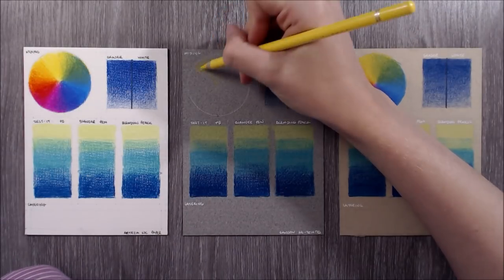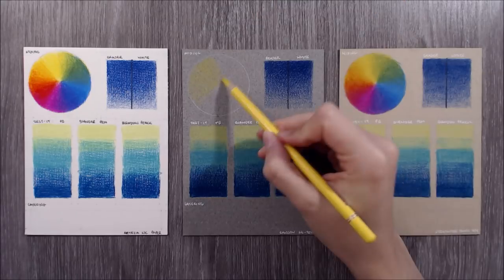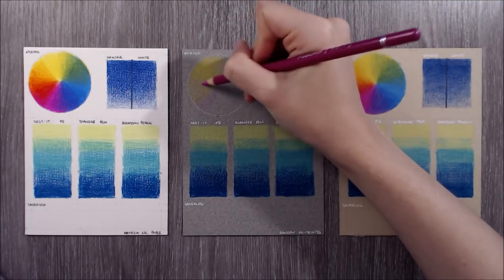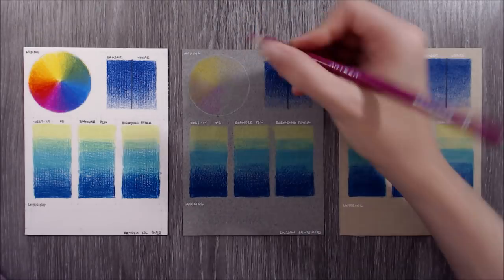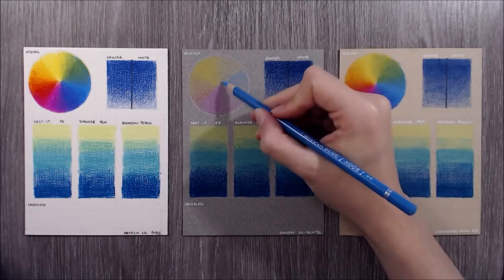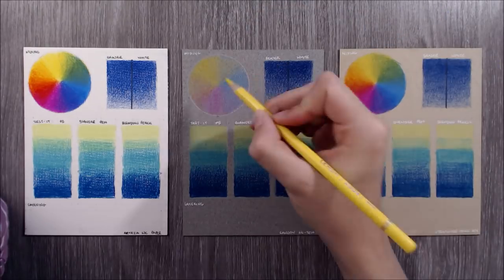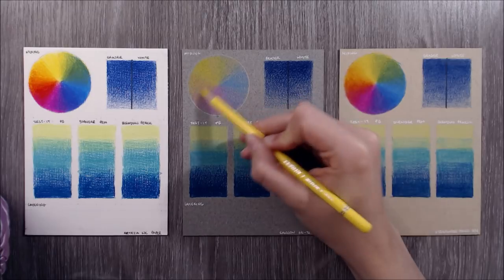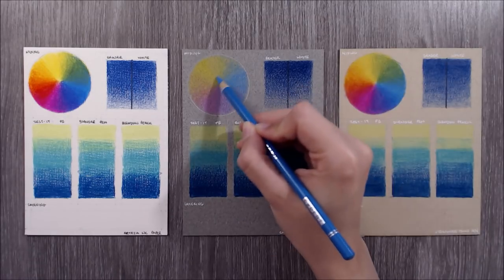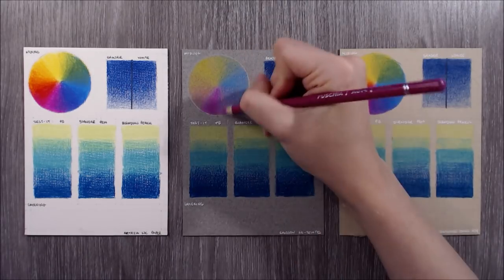Next I'll demonstrate how well these colours mix and blend on some different papers. I'm creating a little colour wheel using just three colours - Lemon, Fuchsia, and Peacock Blue - with the goal of creating as smooth a blend as possible using the pencil alone. The three papers are Arteza's watercolour paper, Strathmore toned mixed media paper with a smooth vellum finish, and the reverse side of Canson Mitants which has a fine grain. The laydown of these pencils is waxy and smooth, and the pigment distributes evenly with no grittiness or random dots of darker pigment.